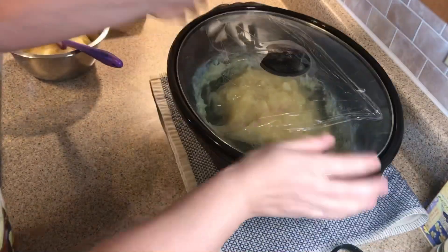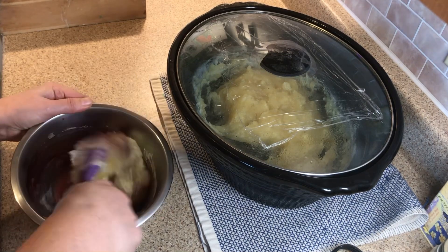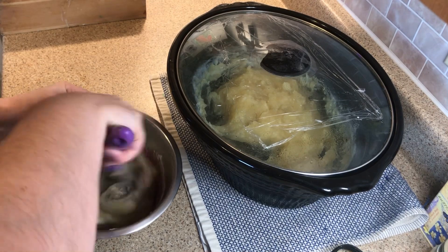I keep a cover on it just to keep it warm so it doesn't start hardening up too fast. I also like metal bowls because they heat up and help keep the heat in the soap longer.